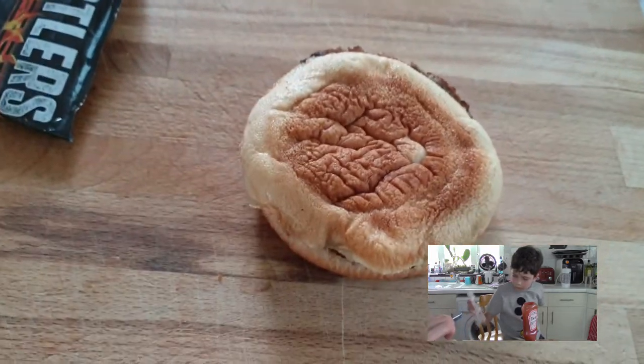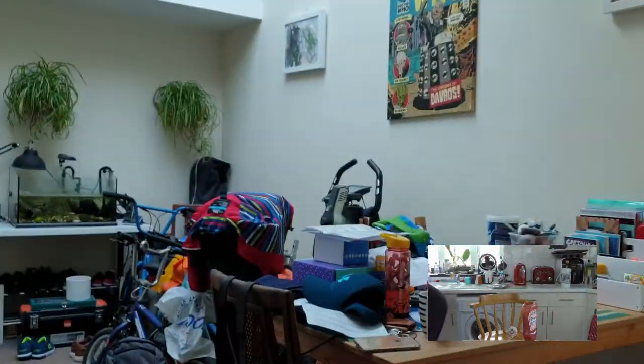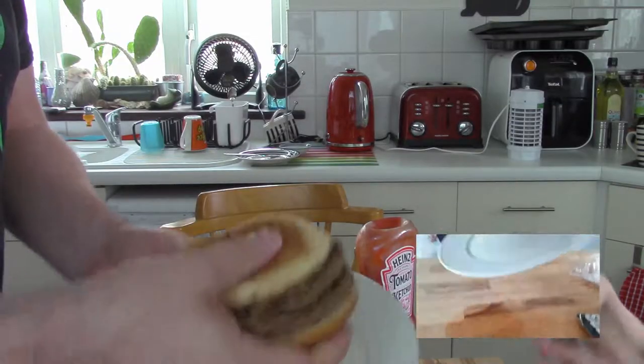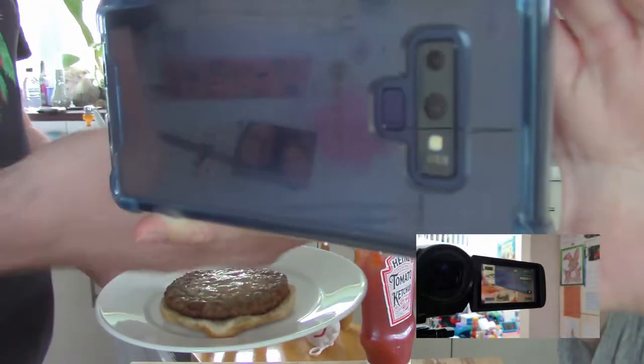I can read it. Do you want to use this camera for a little bit? I'm going to get a plate. Max, no. Just film the burger. Don't film the other camera filming the camera - that's silly.